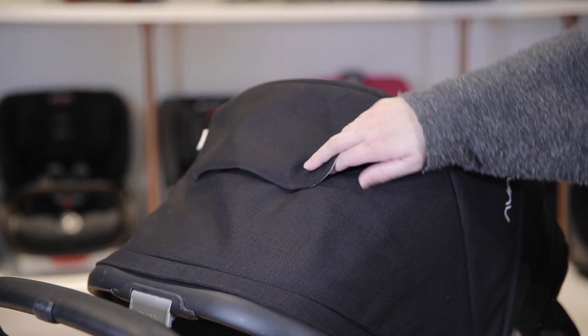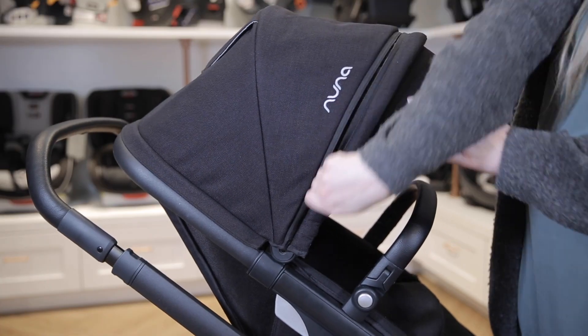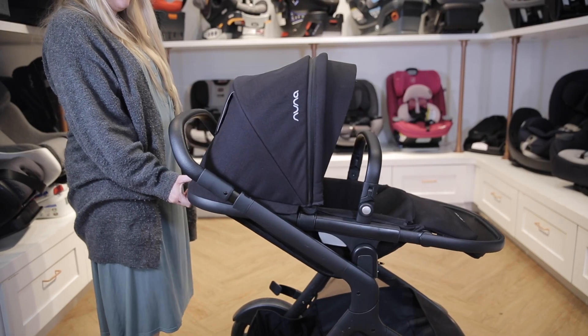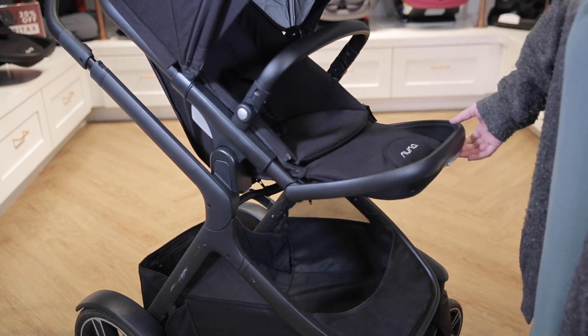It has a UPF 50+ canopy with a mesh peekaboo window and a flip-out eye shade. It also has a zip-out dream drape for extra coverage. The seat has a one-handed recline using the lever on the back of it, and one-handed adjustable calf support with a simple button on the front.